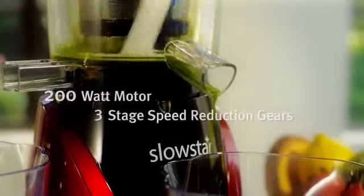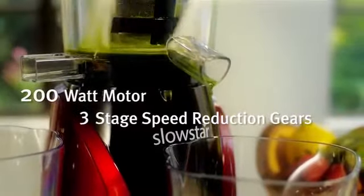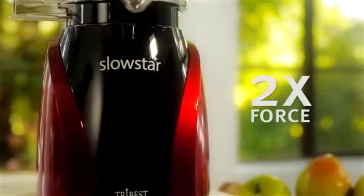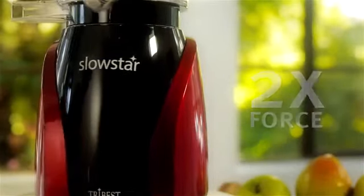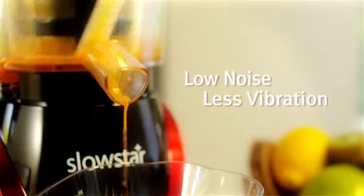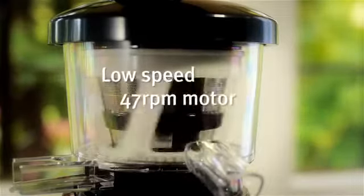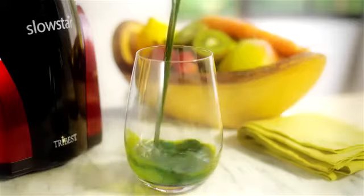The Slowstar's 200-watt motor and 3-stage speed reduction gears create the torque equal to that of a 9-horsepower motor — that's twice the force of similar slow juicers. Unlike traditional slow juicers, the 3-stage reduction gears reduce noise and vibration, while the low-speed 47 RPM motor ensures the juices retain their freshness and healthy enzymes.